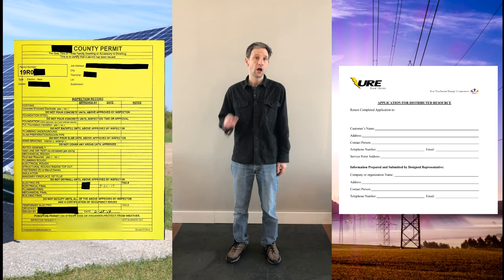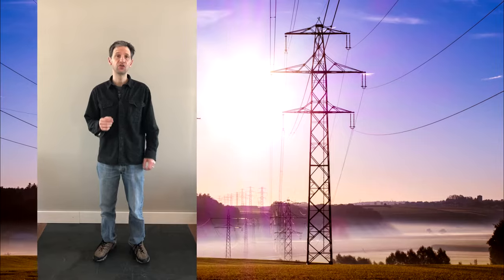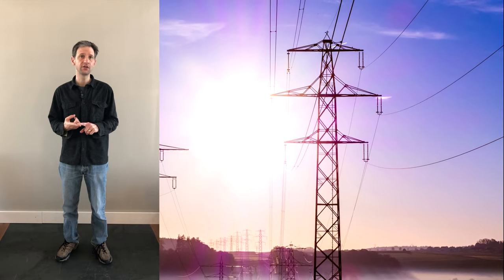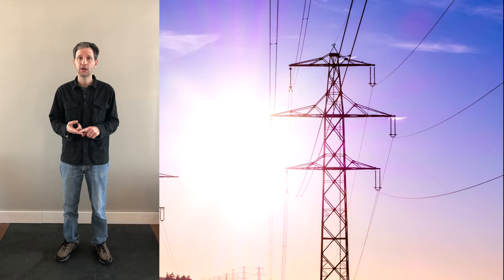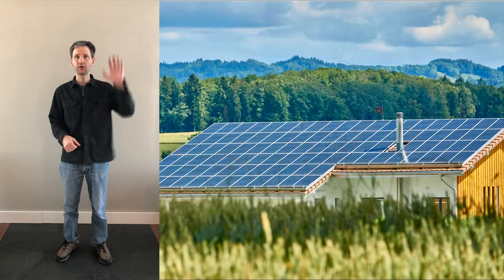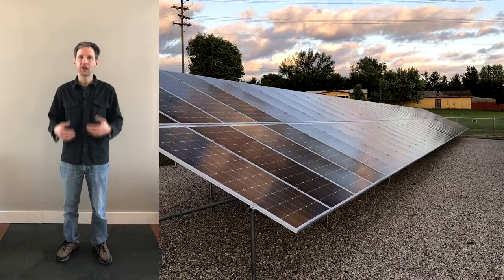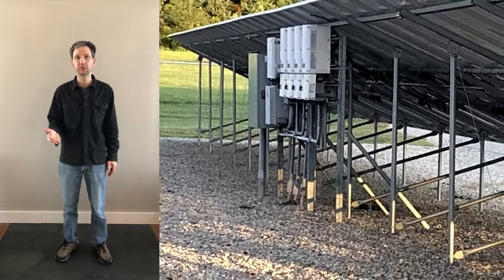I recommend that you make two phone calls. The first phone call is to your utility company. You need to make sure that they allow you to connect to the grid. Talk to the engineer and understand what their requirements are. You can sit down, explain to them the type of system you're putting in — whether it's a roof system or a ground system — and the size and your goals, and they can tell you what the requirements are for that particular utility company.